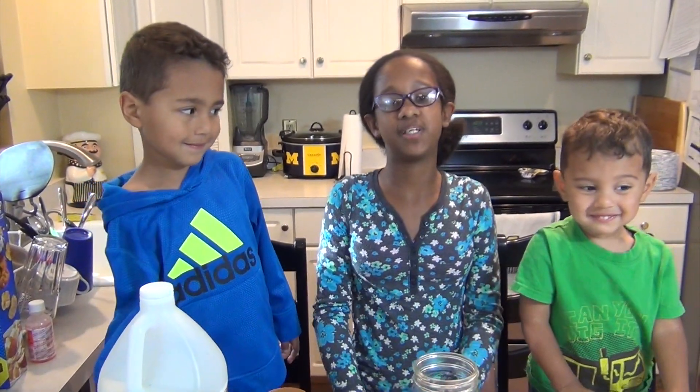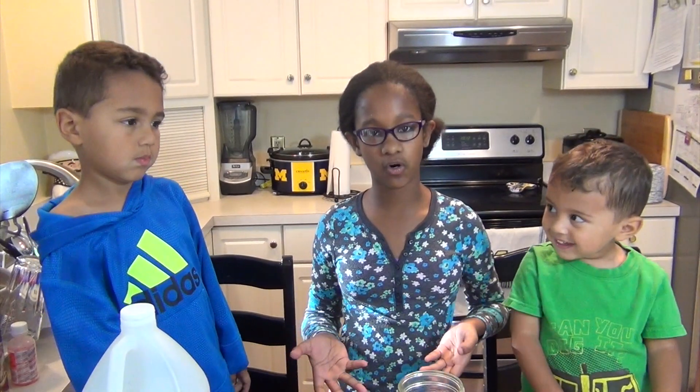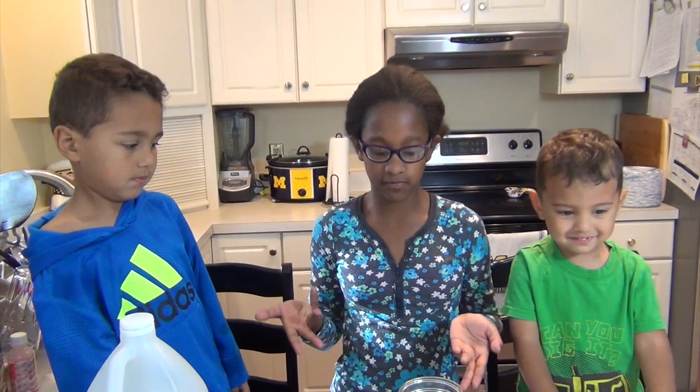Hey everybody, today what we're going to be doing is dancing popcorn. It's a great little fall experiment that you can do with Thanksgiving kind of.